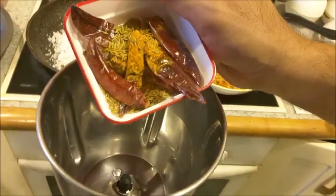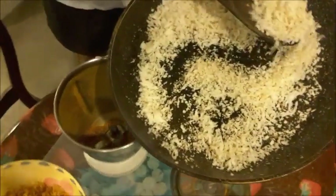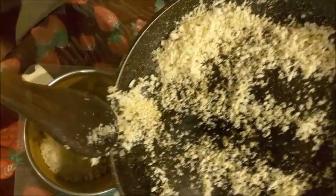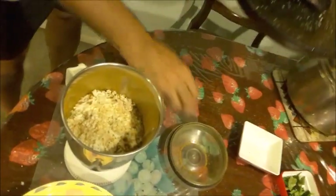The shrimp are fried now. I'll remove them and fry the coconut. Then I'll put all the ground ingredients into the mixer, add the roasted coconut and shrimp, and grind again with a little water and tamarind.